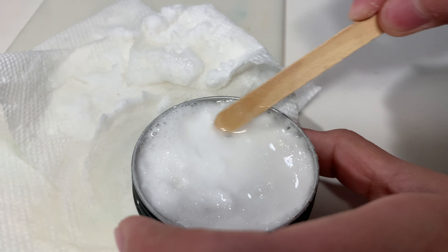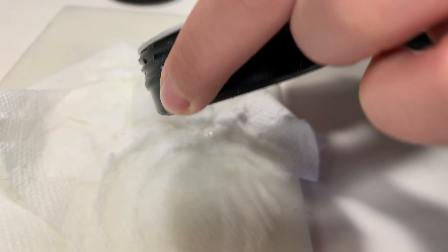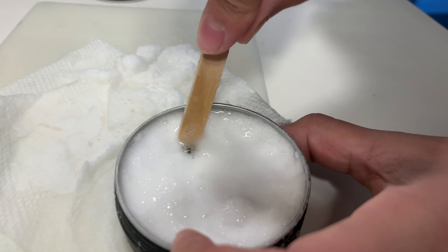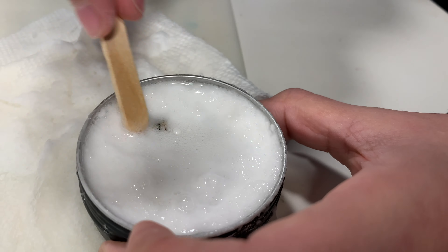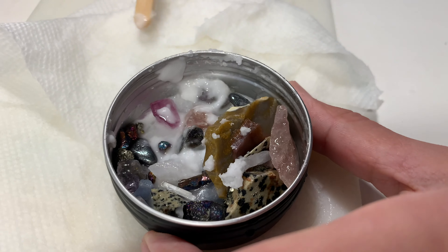This kit takes about a half an hour to do, which is really different from the other excavation kits we've done in the past that have been set in plaster and are a lot larger — those may take days or even weeks to complete. This one gets done really quickly, which is great for the younger children.